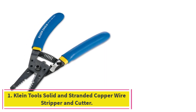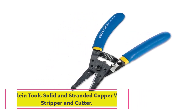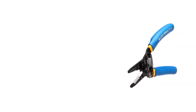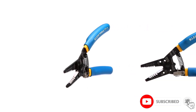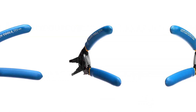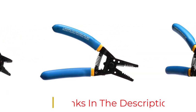Starting at number 1: Klein Tools Solid and Stranded Copper Wire Stripper and Cutter. This stripper is a popular choice among the Klein Tools line, thanks in part to the serrated nose that grips wires snugly for an efficient grip. The serrated nose also serves as a point of grip for bending and shaping stripped wires with relative ease. The coil spring allows it to open quickly, and the curved handles are designed for user comfort.